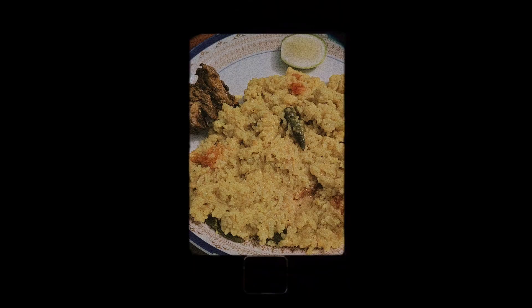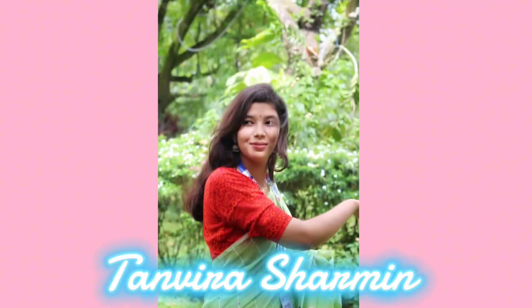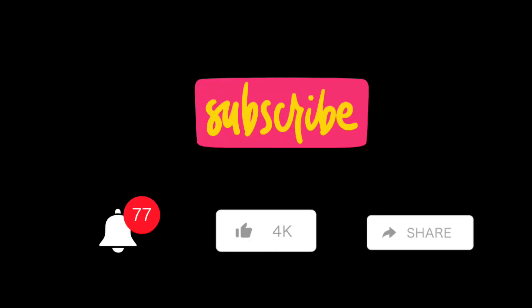Thank you so much for watching my video. Please like and subscribe to our channel, share and subscribe, and see you in the next video. As-salamu alaykum.